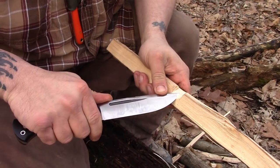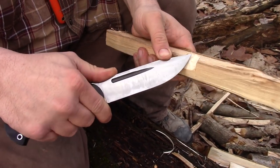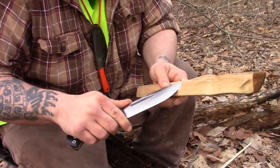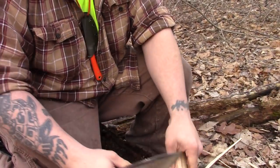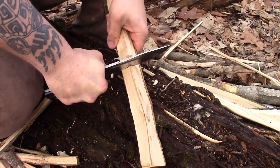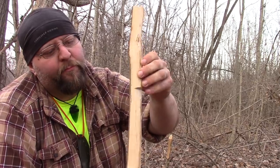Coming up here using a thumb assist — it is pretty squared off. Not exactly the most comfortable thing in the world, but how often are you doing that? Pretty clean. That's really, really square up there. Not bad for certain situations, not great for certain situations. Scraping ferro rods, things like that — this knife is going to eat that up. Thumb assist and carving, not so much. So that's not bad, pretty clean, didn't take too long.